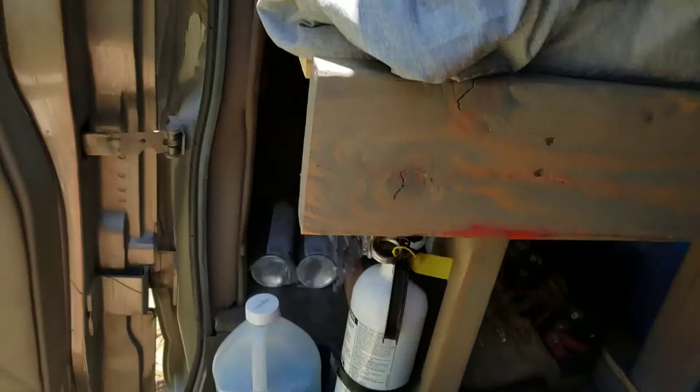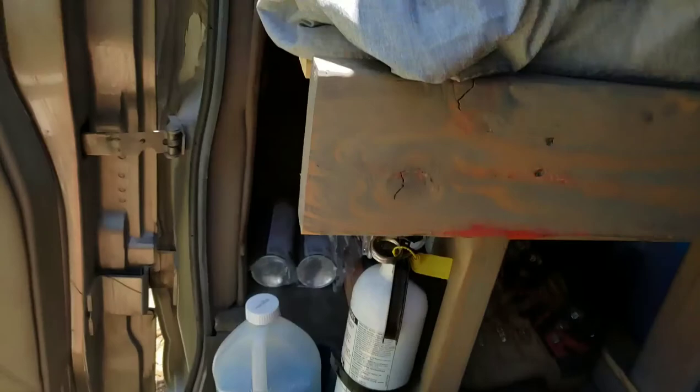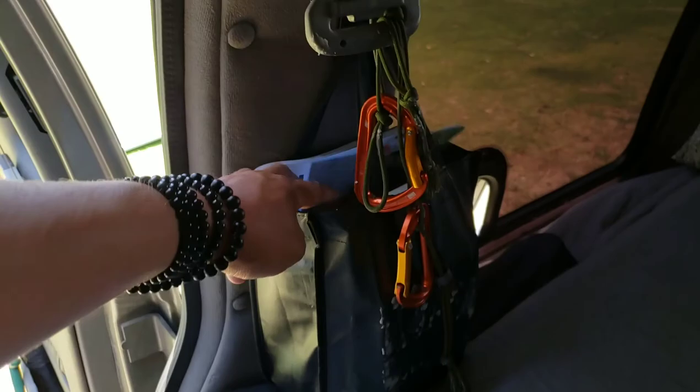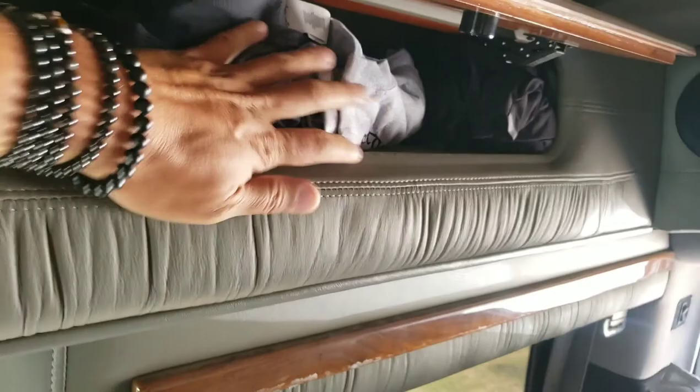And then coming up here is the bedroom. In this bag I keep books, so it's basically like my library. In this compartment I keep like t-shirts and just miscellaneous jackets. This compartment here is where I keep t-shirts and pants and board shorts. Socks and underwear, a belt, a charger cable.